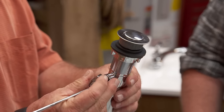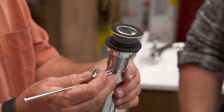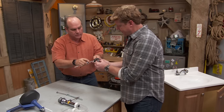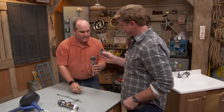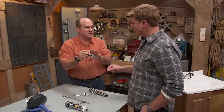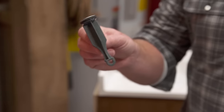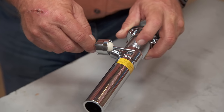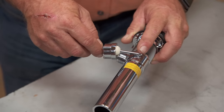So now I'd loosen this and just pull that stopper out. So now this actually comes out, and it is unbelievable — it's covered in hair and toothpaste and all kinds of stuff. There's a ton of places for things to get hung up on it. This actually sits inside the drain stream so that can catch a bunch of stuff.